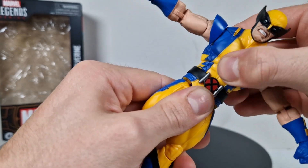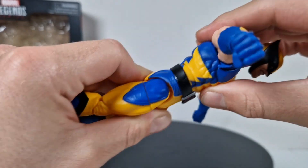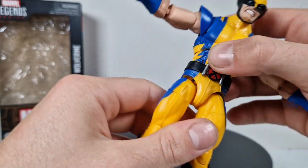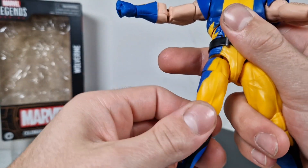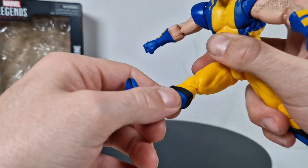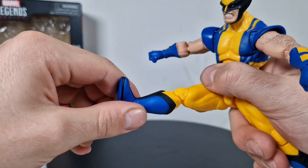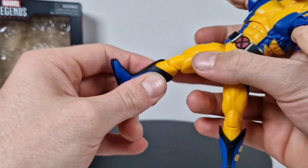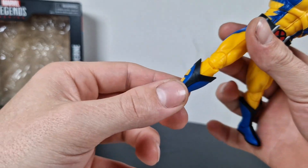Probably the best part: we got an upper chest swivel and a lower ab crunch that's a little bit blocked by the belt, but that's not too bad. We got the normal leg articulation with swivels up here and double-jointed pinless knees — these pinless knees are working absolutely fine.